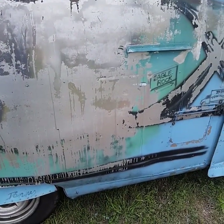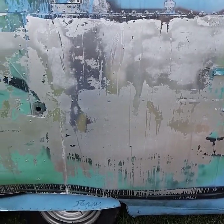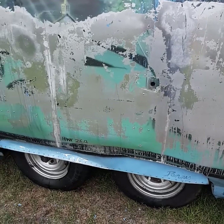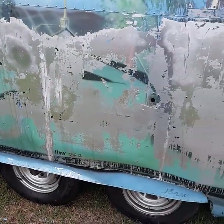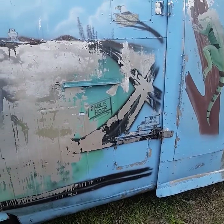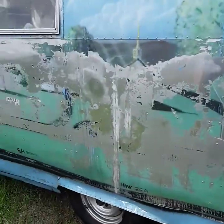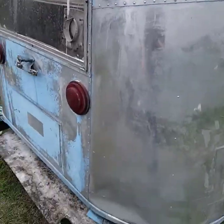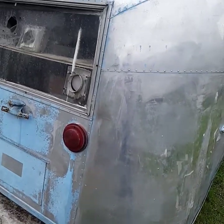I've heard of people using brake fluid to remove paint and they said they mixed it with other stuff to make it thicker so it wouldn't dry up and would stay longer. I guess maybe I need to mix it with something a little thicker to make it more like a paste. But I'm really impressed with this area right here.